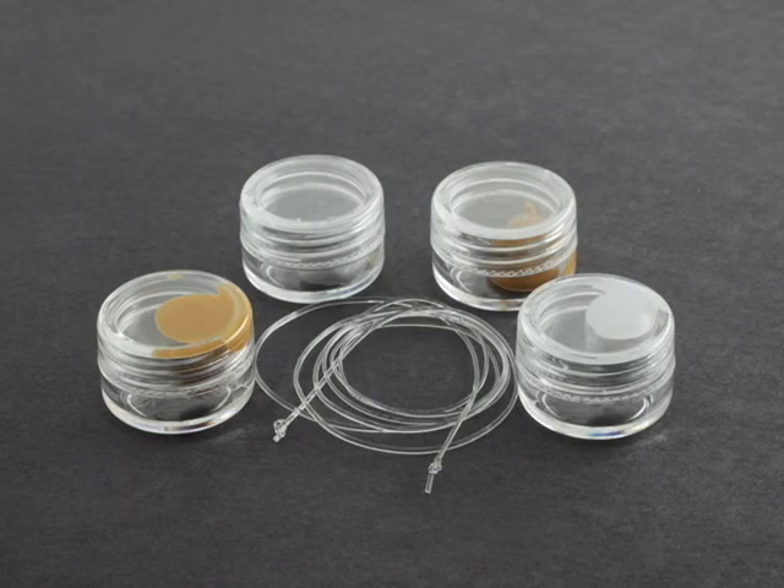Enclosed in your package of Ear Snugs, you'll find the following contents. There are two containers of colored putty base material, and there are two containers of white putty catalyst material. There's also a rubber strand lanyard with binding knots on the ends.